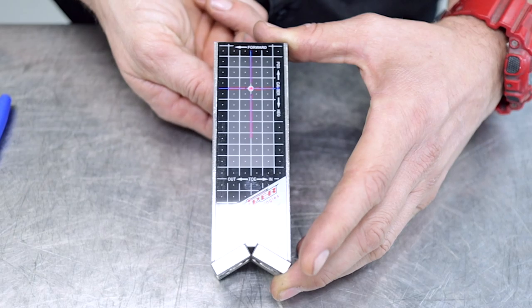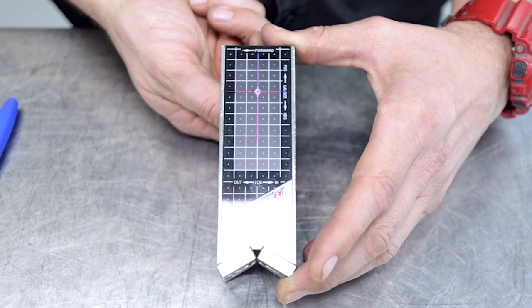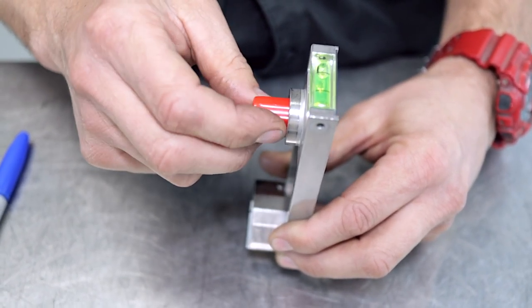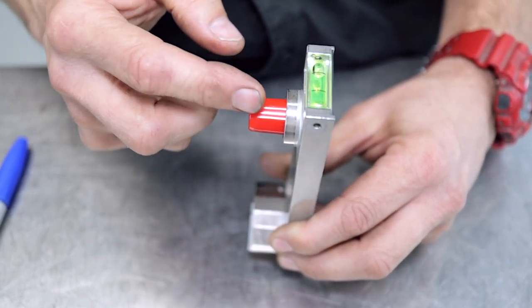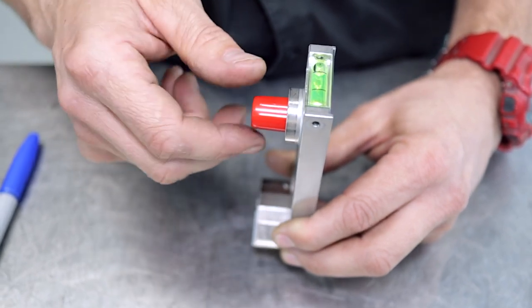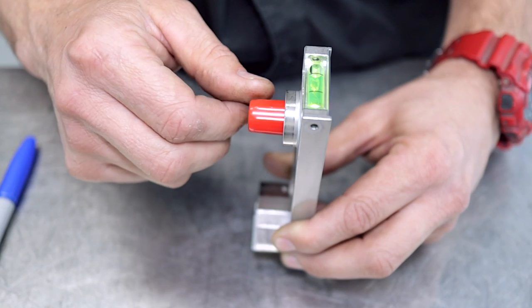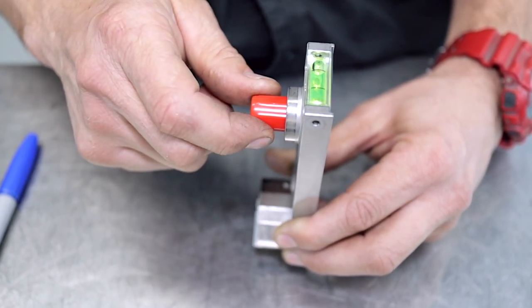One of the questions we had was about switching the snipers on and off. When you switch the sniper on, it's clockwise with a bit of light pressure. There's a battery in here, and to complete the circuit you just turn the sniper clockwise lightly until it switches on.